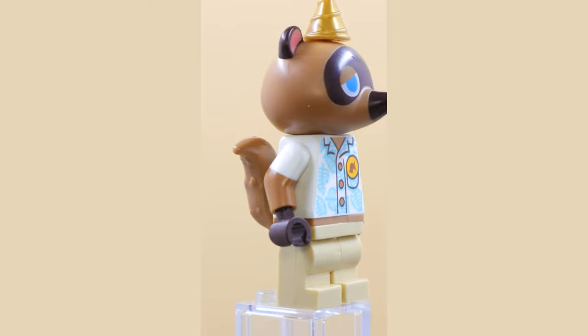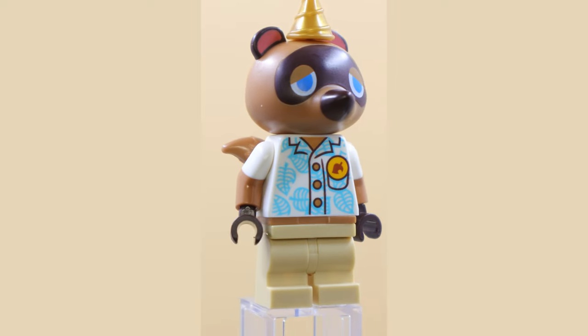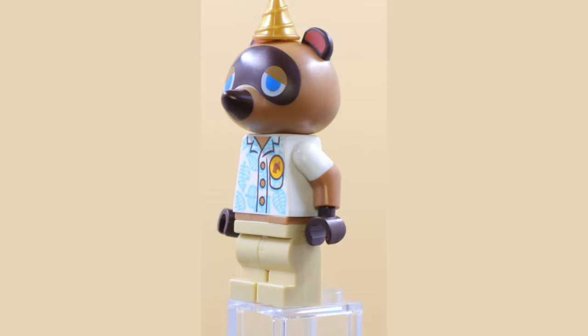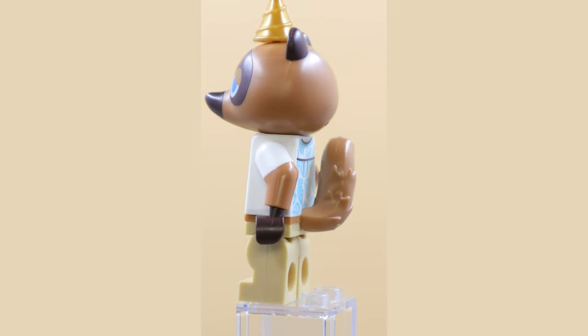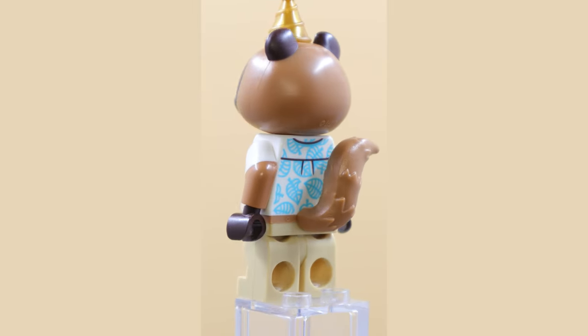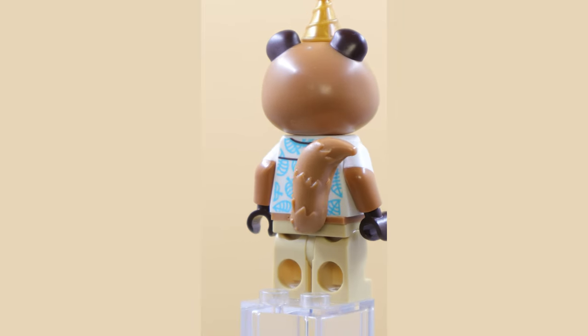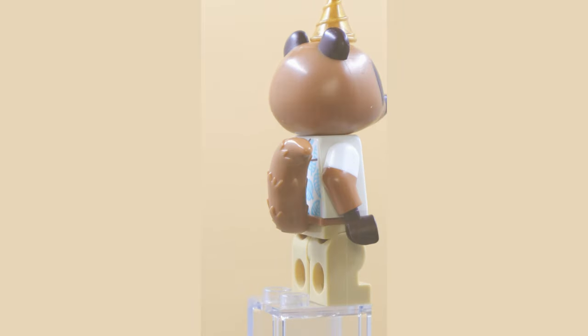Perhaps the most recognizable character from the Animal Crossing LEGO series, this is Tom Nook, the man who owns the town store. It's a cool one — nice tail with some cool molded detailing on it as well. I love the different colors of printing, and the use of dual molded arms to show his t-shirt is pretty cool as well.